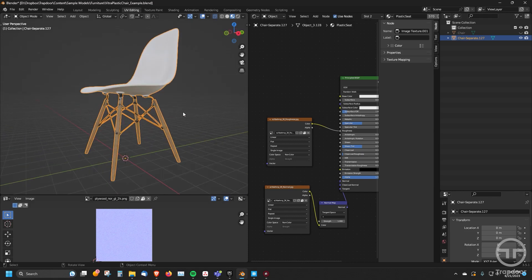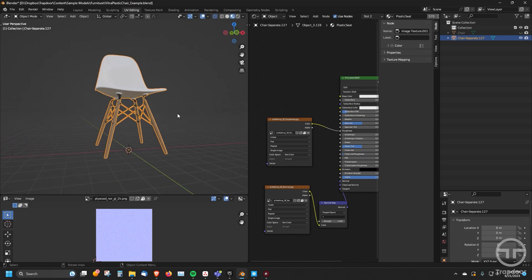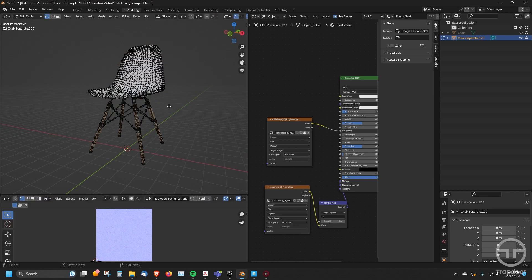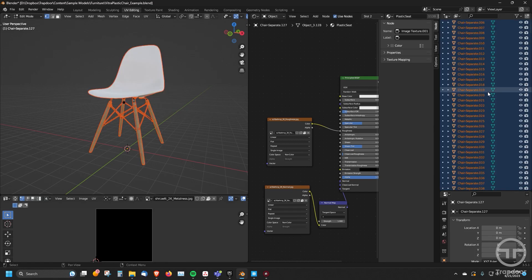It also makes it really easy to manage from a material standpoint. So getting it all together in one mesh is really beneficial. Now you can always go in and separate it again — go into edit mode, hit A for all, hit P, say loose parts, and it will separate those all back out again.